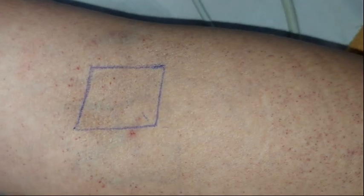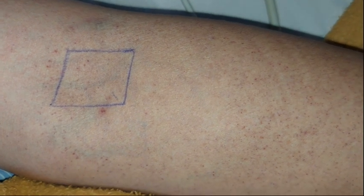As you can see in the video, for performing this test we first draw a one-inch by one-inch square on the forearm — the upper part of the forearm or the antecubital area of the patient. Then we measure the blood pressure of the patient.